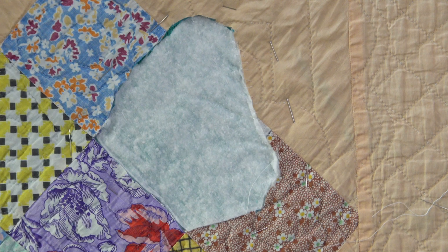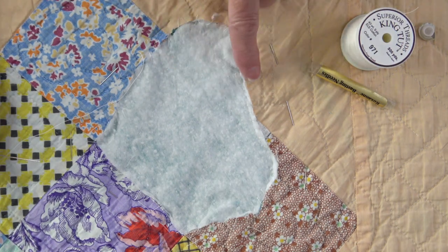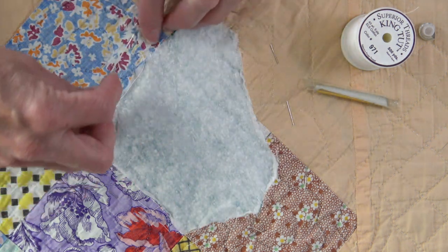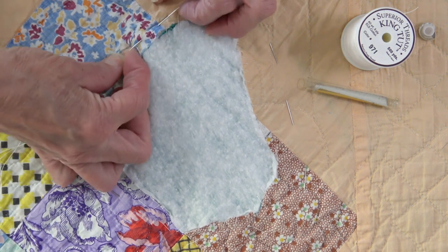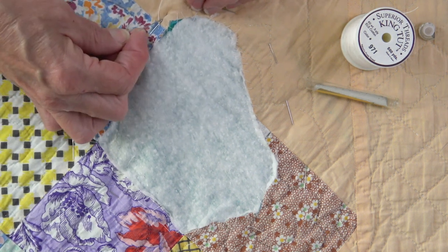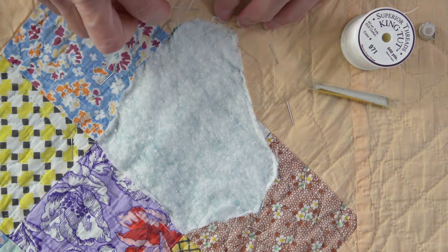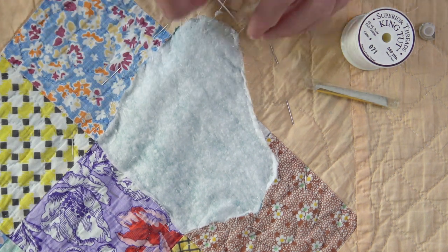I'll finish this — it's going to take a little bit — and I'll get back to you. I'm back, and I've finished basting the edges of the batting to the opening. Now I am basting about a quarter of an inch away from the opening through the quilt and that backing fabric to hold everything in place.